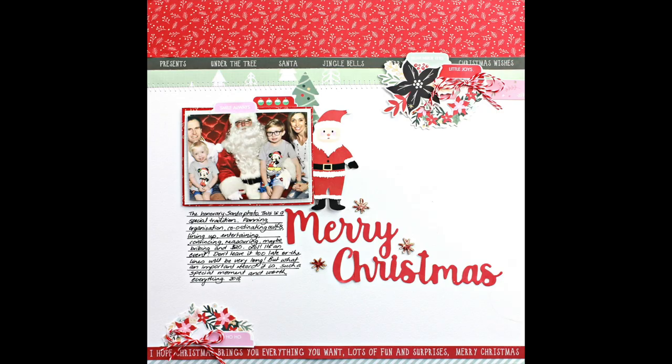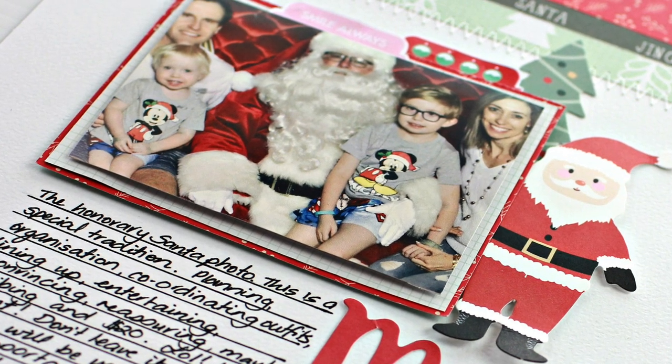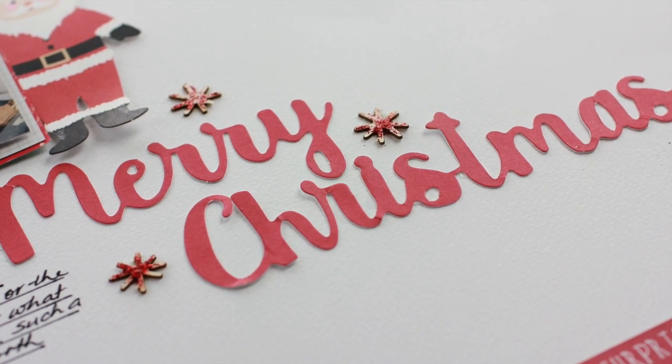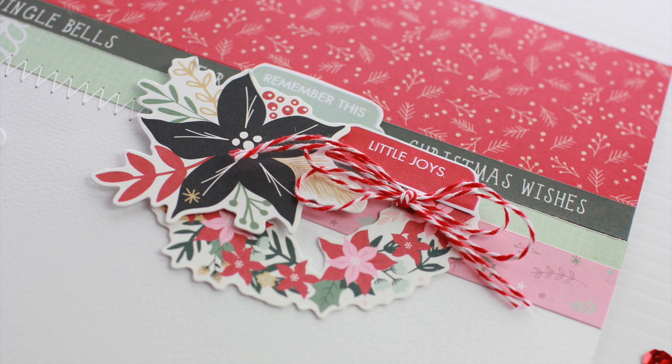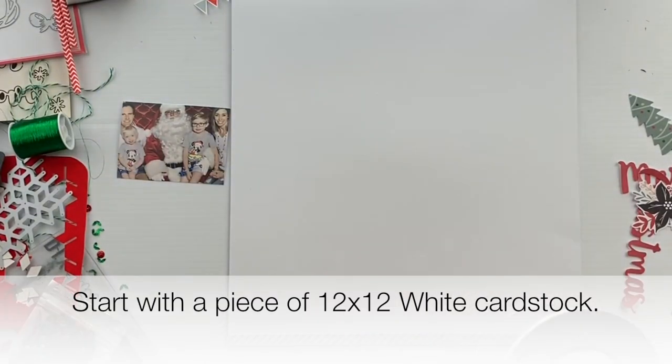Hi, it's Alyssia and I'm here to talk you through my Christmas layout. I made this for the Uniquely Creative September kit. It's a very clean design and takes just one photo, but you could easily change it to have multiple photos if you wanted to.